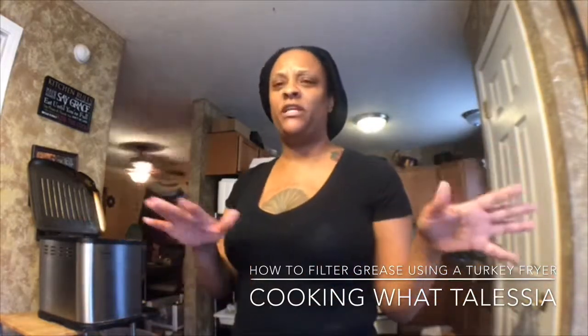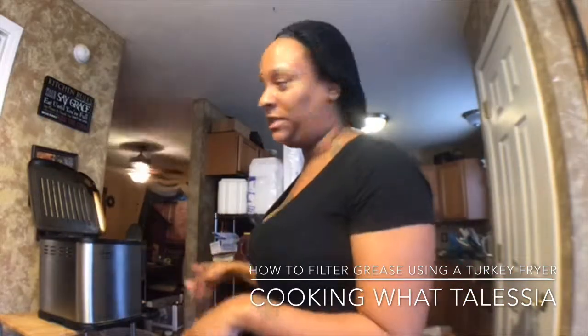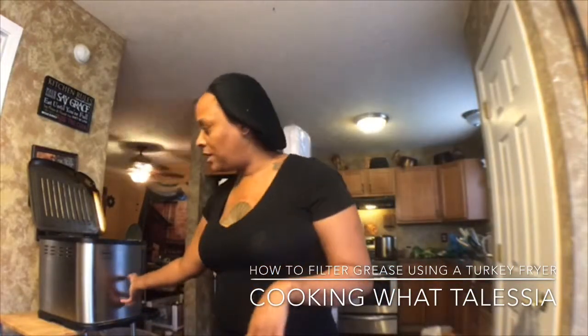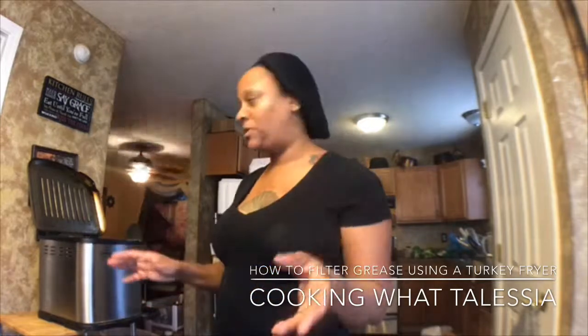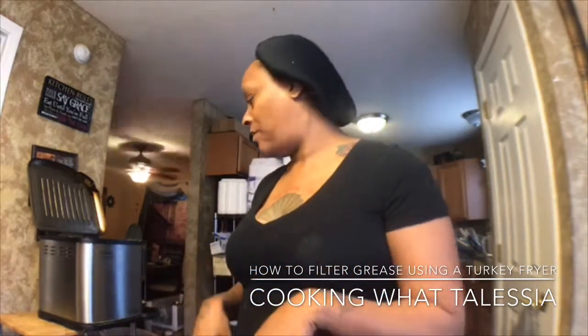It takes about 45 minutes to an hour for that grease to heat up, because you know you want to make sure the grease is at temperature — and it has temperatures on there. So now I'm going to show you the other part of what you do.